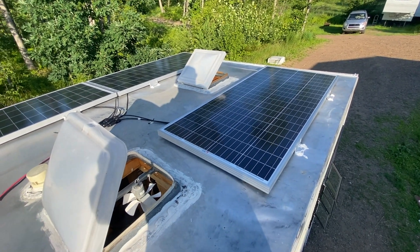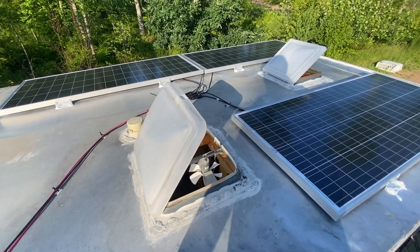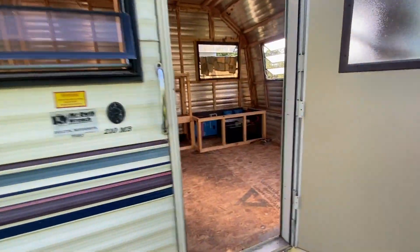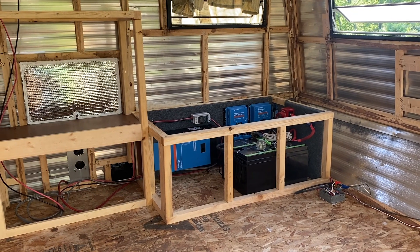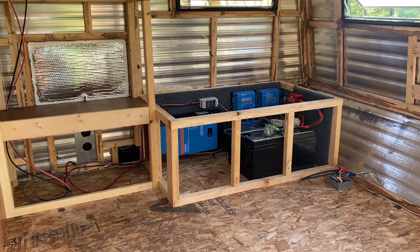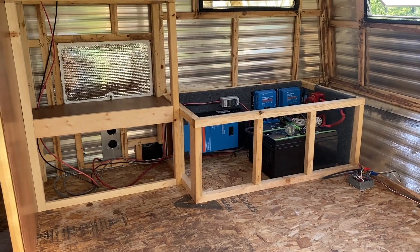The goal is to have this ready by fall or snow for full-timing. Look forward to seeing it. So if you need help with any of your solar needs, check us out at sodasolar.com or drop a comment below. Bye-bye.